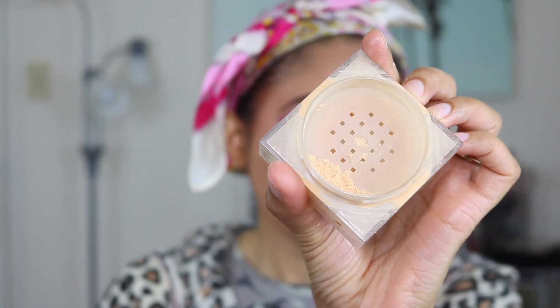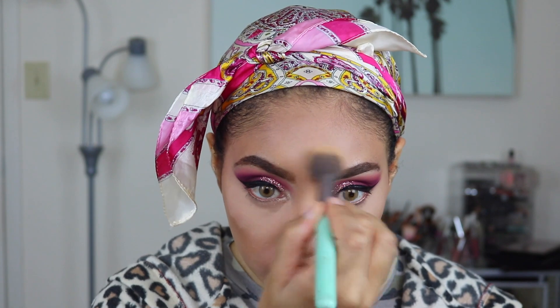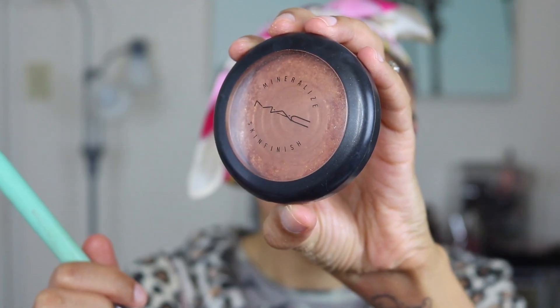Then I'm just going to add my finishing powder. I don't really like to bake because it creases on me and I just don't like the look of it, but I do apply a good amount of powder.